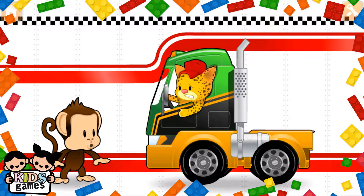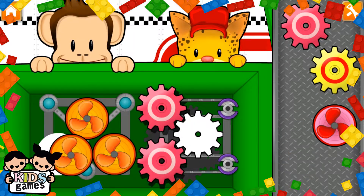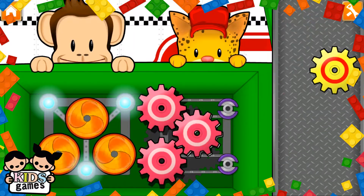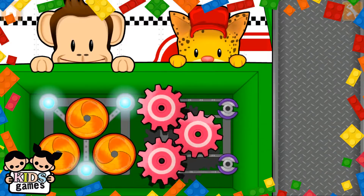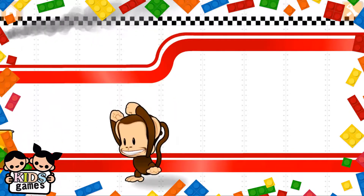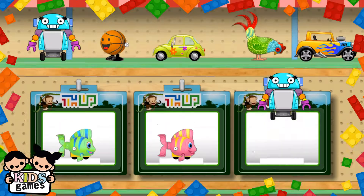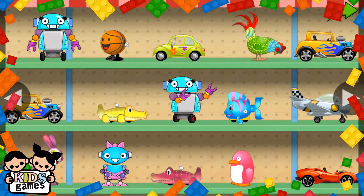Hexagon! Oh no! Looks like they're in trouble. Use your finger to drag the matching parts to the engine. Hexagon! Good as new! You've earned a prize — choose one for your toy shop.